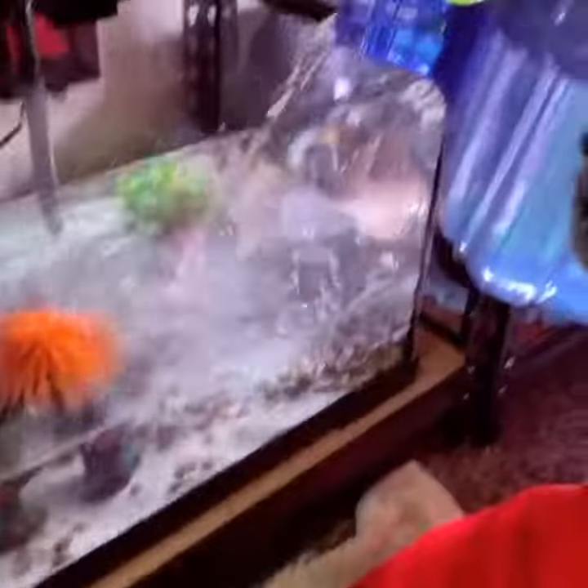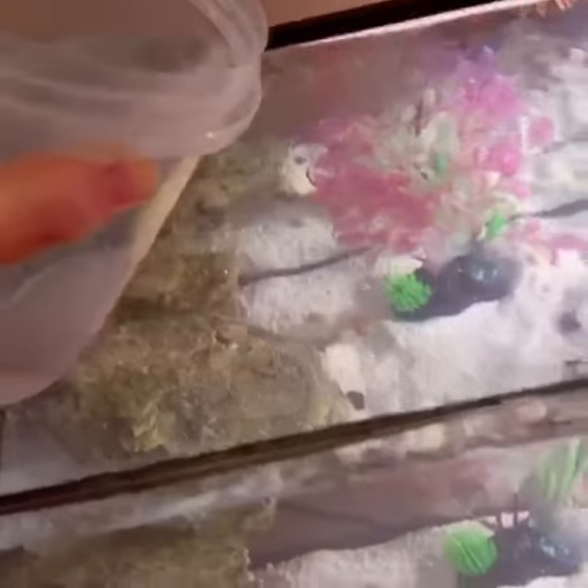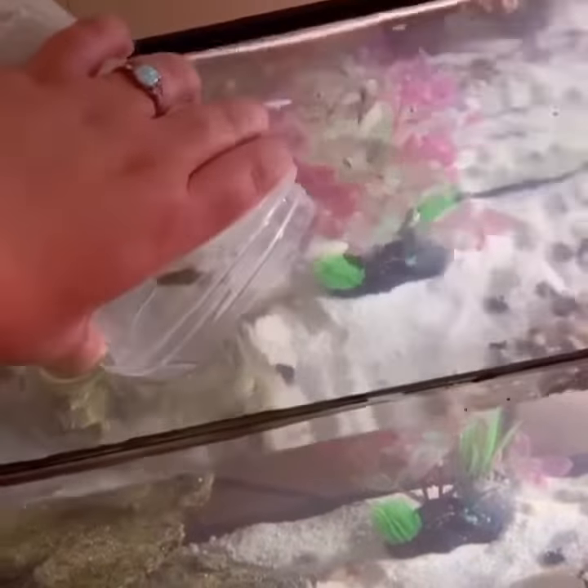Now we're refilling it with the treated water. It's time to put them back in. Here we go, little guys. Let's go!